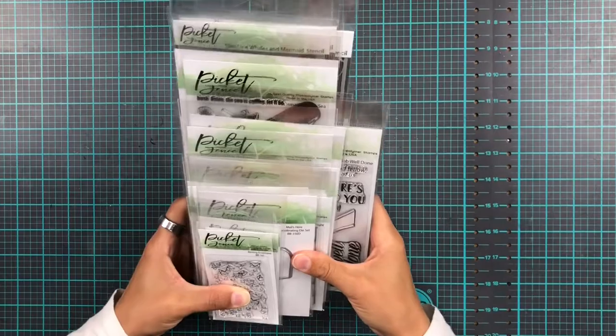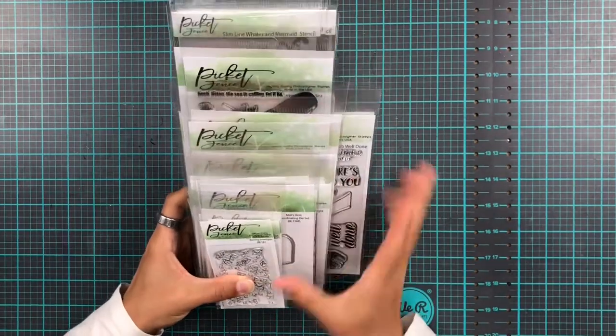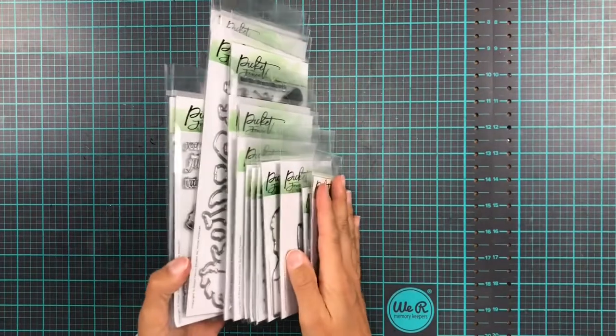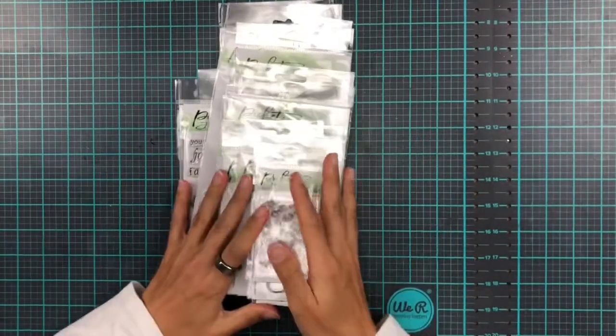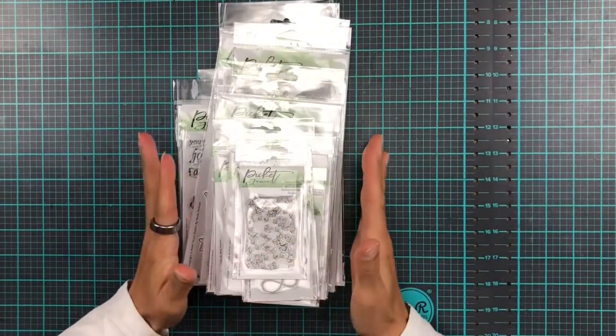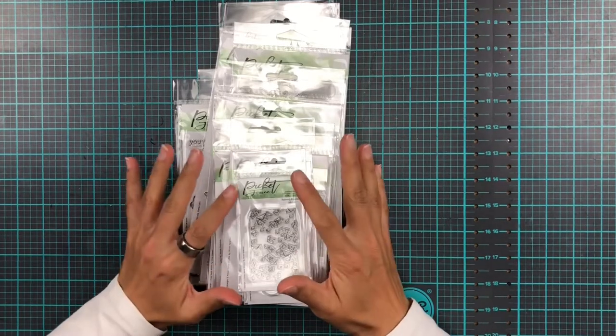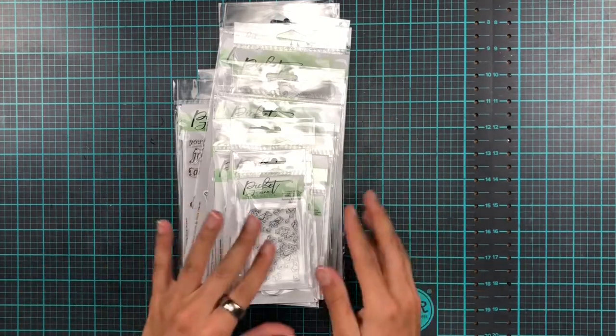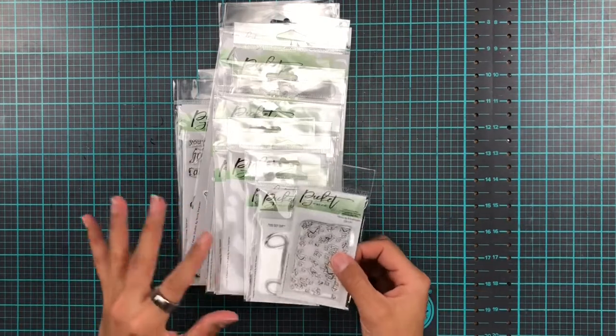Hi everyone and welcome back to a quick video. We're just going to have a look at the March release from Picket Fence Studios. It's another generous one, and if you're watching this on release day, it's the 14th of March. This arrived just yesterday so I haven't had a chance to make anything with it, but we're going to have a look and see if I can manage something a bit later.